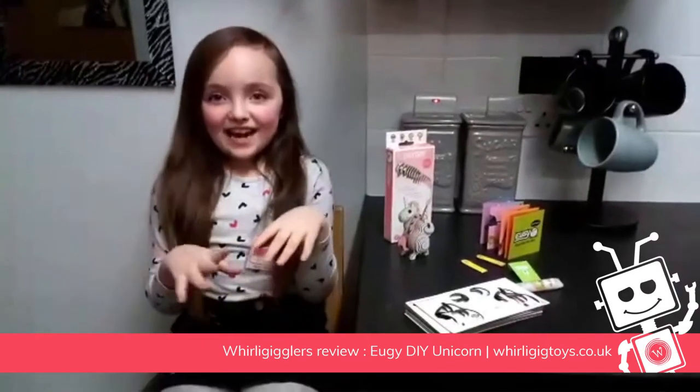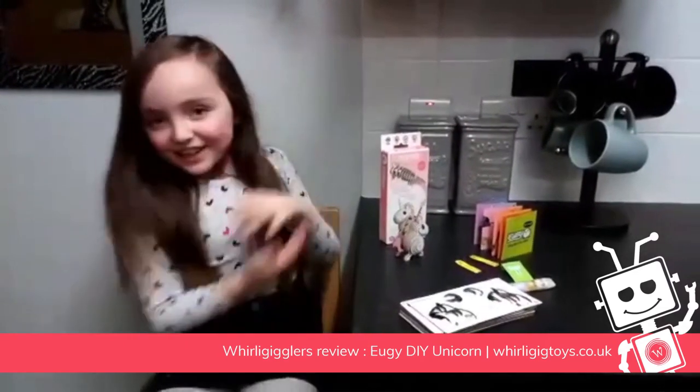Hi Woody Gigglers! Today I'm going to be showing you this Yuji model.